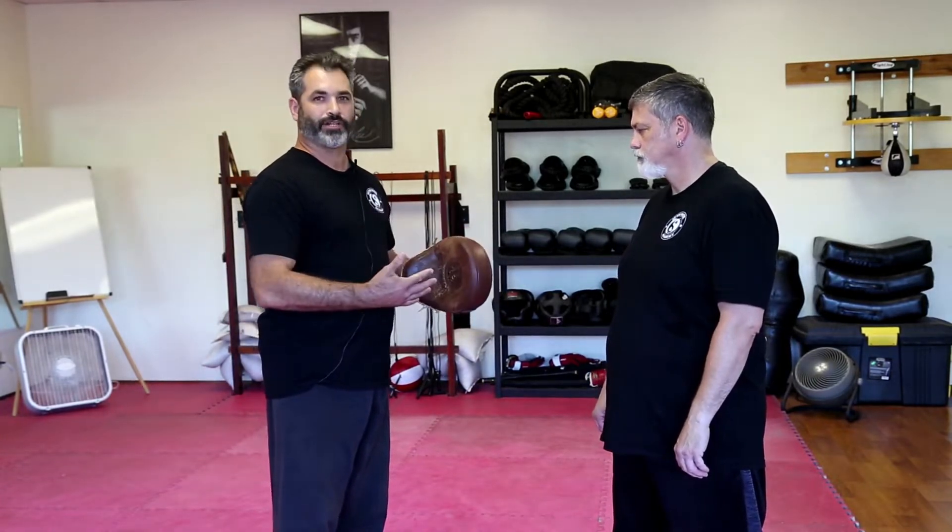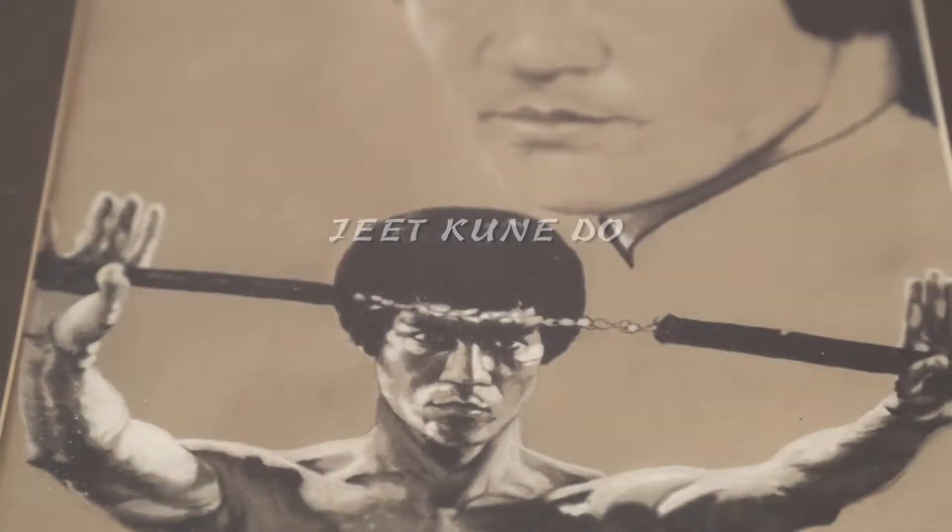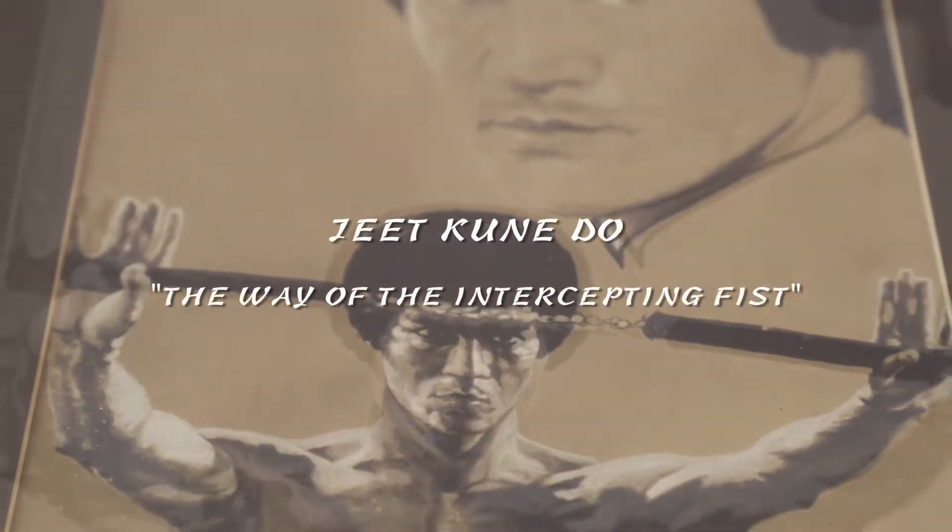So today we're going to be going over the straight lead punch. Before we do this, we're going to start off with the stance. The stance is basically the foundation of every technique. Generally in Jeet Kune Do, we use the strong side forward.